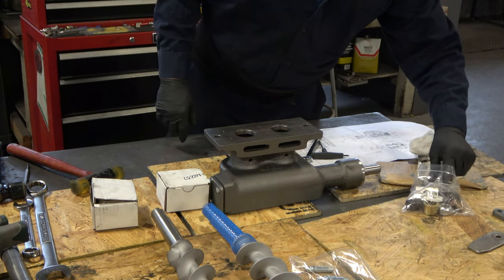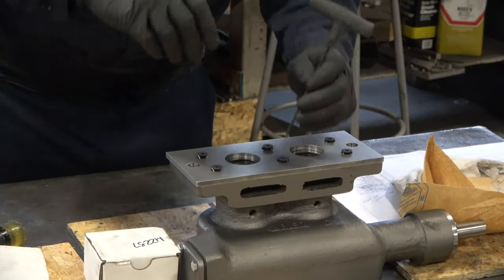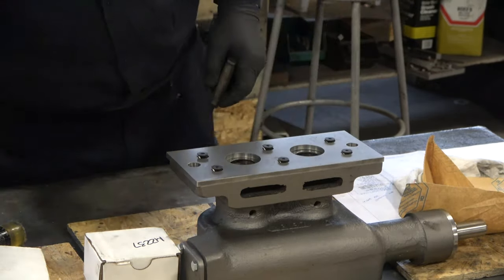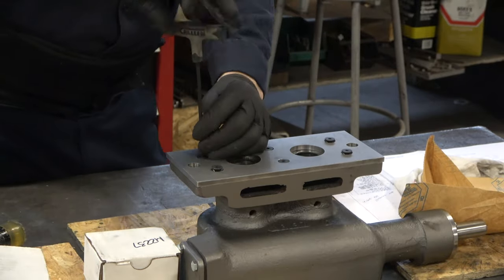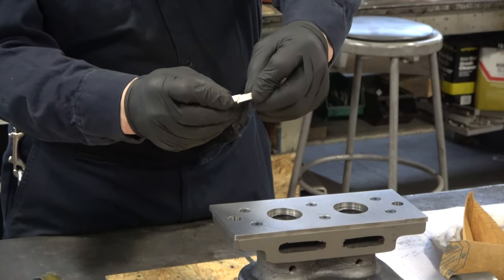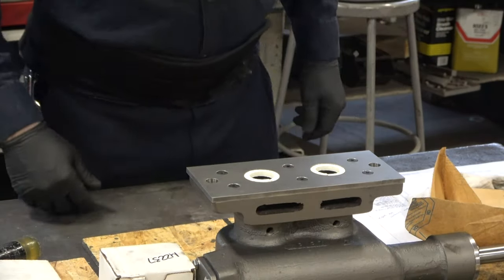At this point, we install the retaining washer for the packing ring, one on each side. They should slide right into place. Then we install the face plate, which is held in place using six 1/4-20 flathead cap screws. Once the screws are tightened, we're going to install the packing rings. These Teflon packing rings are cut at a 45-degree angle so that when you install them there's no overlap. They fit securely and precisely into the space on the face plate.